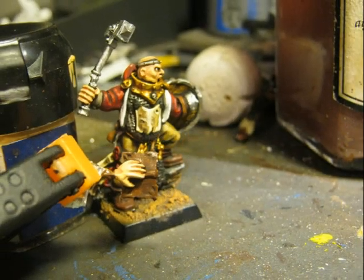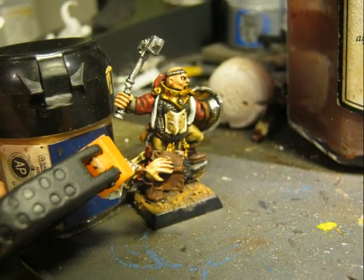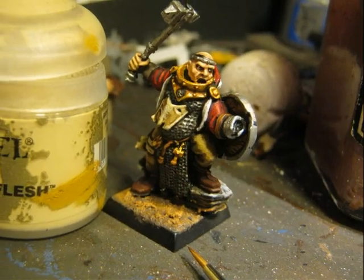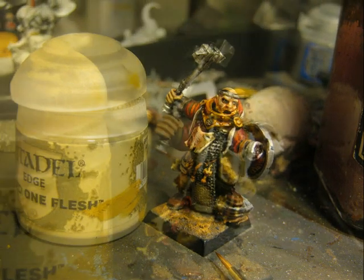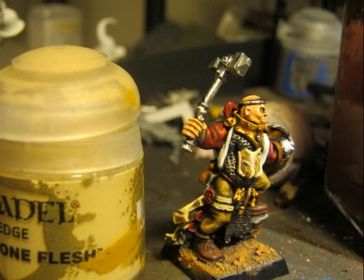We don't have to forget to highlight also the hand that is holding the book. Then I use Flayed One Flesh to do a second highlight on the flesh. Here is another picture after doing the highlights on the flesh.